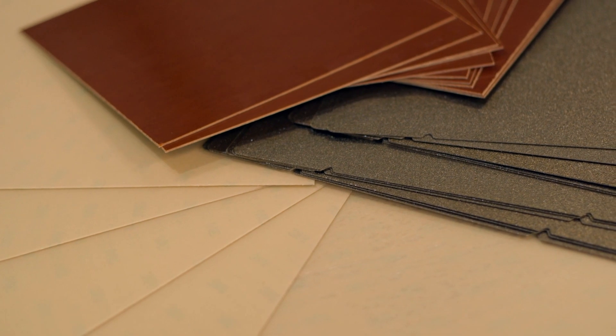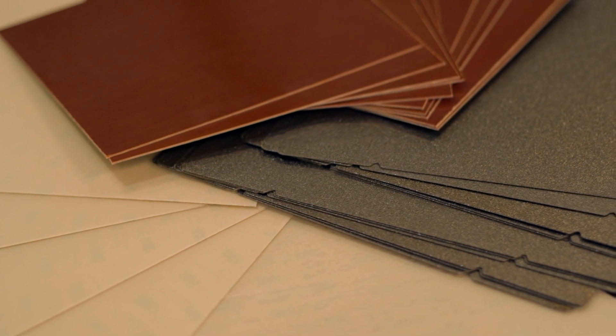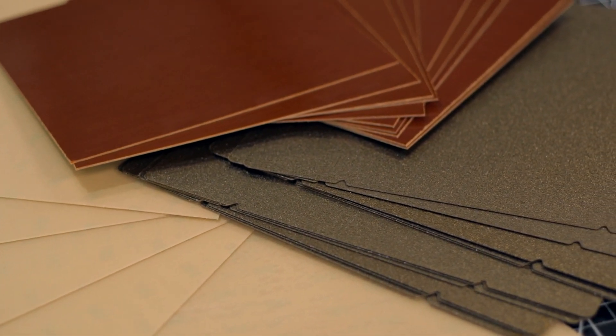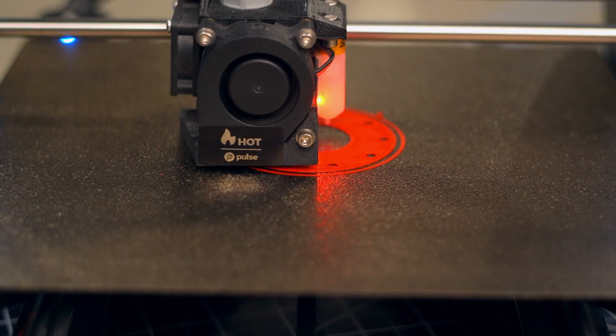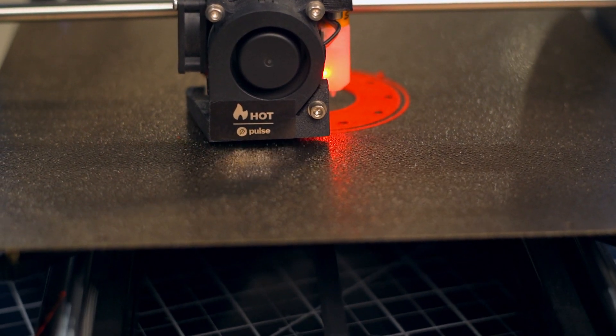Luckily, LayerLock has your back and can render these problems obsolete, thanks to the available build surface options designed to improve your experience and work in tandem with some of the toughest materials to print, yet still work nicely with fan-favorite filaments like PLA and PETG. Let's break it down.